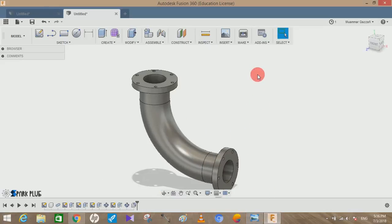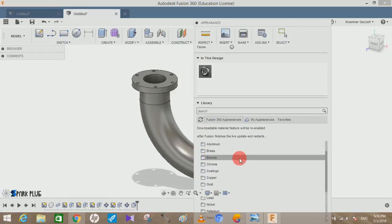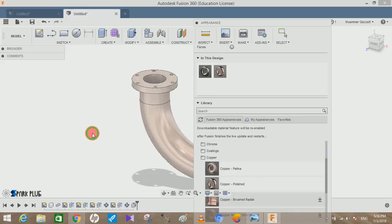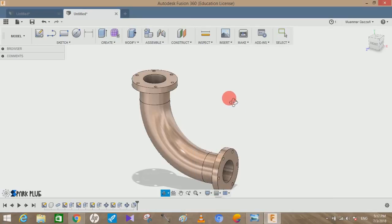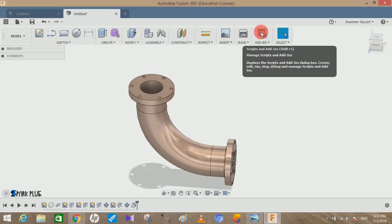You can add an appearance by going to the Appearance menu. You can add copper or bronze if you want the pipe to look like it's made of copper — it looks quite good. Go to Metal, click on Bronze or Copper, select Copper Polyester, and apply it. Hope you guys liked the video. Please comment any queries, don't forget to share and subscribe. Support us financially through the PayPal link for international viewers or PhonePay for Indian viewers. Thank you, keep supporting!